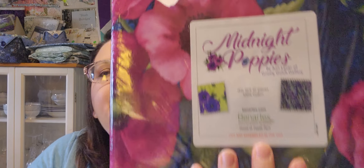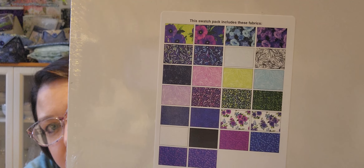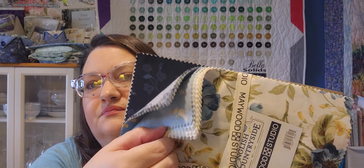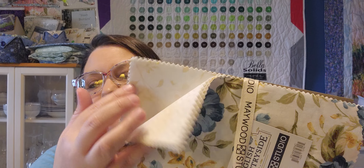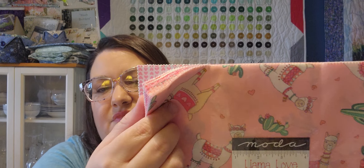This is Midnight Poppies and I plan on doing a Pinwheel Picnic quilt. Then this is Maywood Studios English Countryside, and this is a Time to Sew quilt — lots of blues, which I clearly love. This is Llama Love from Deb Strain — I don't have any plans for that one. Llamas in pinks!